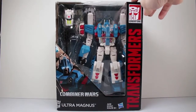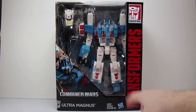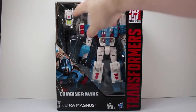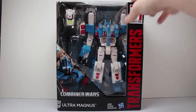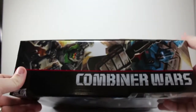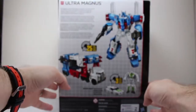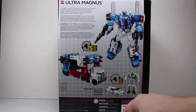Take a look at the packaging real quick. On the front you have Combiner Wars Ultra Magnus in his robot mode. You also have Minimus Ambus in his vehicle mode. You have Transformers Generation. On the top you have the Autobot logo. On the side you have a picture of Ultra Magnus and Minimus. Nothing on the bottom.